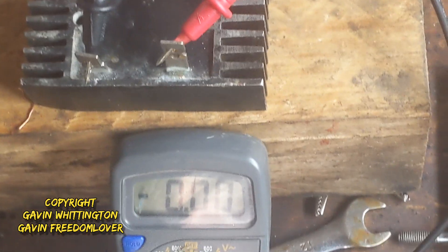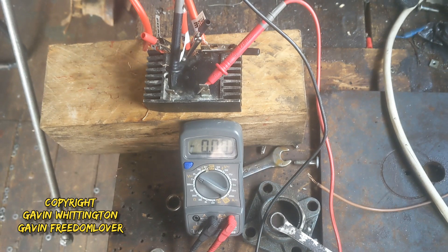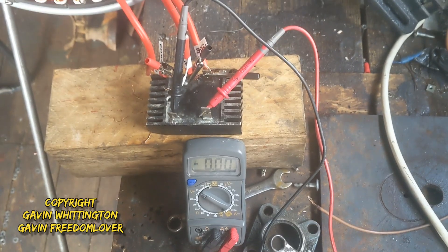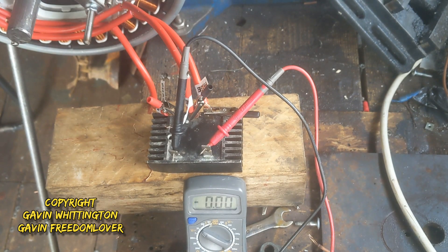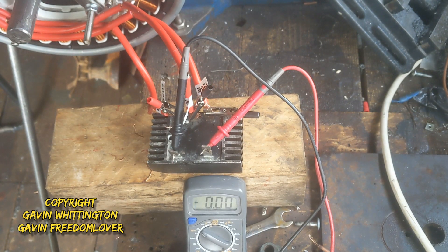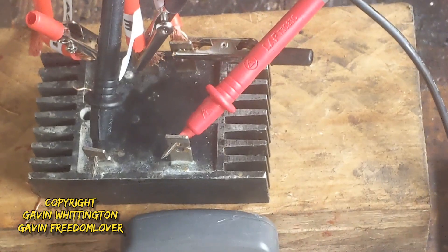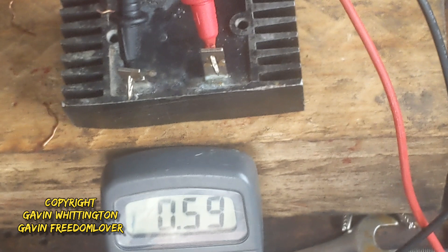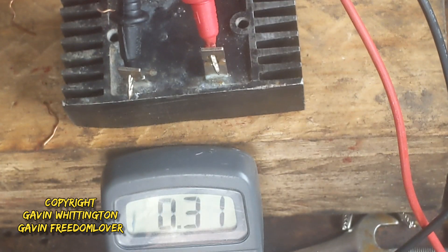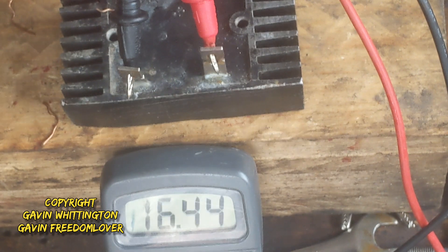It wouldn't really be right not to hook it up to the rectifier and the multimeter — it's the only thing I can really do at the moment until it's up on the tower with a set of blades on it. The point of showing you this is that you'll see it's making a lot less voltage than before — whereas before I could get it kicking out 58 volts, I'd expect and hope this voltage is going to be a lot lower. It got up to 18 — happy with that — over 20.